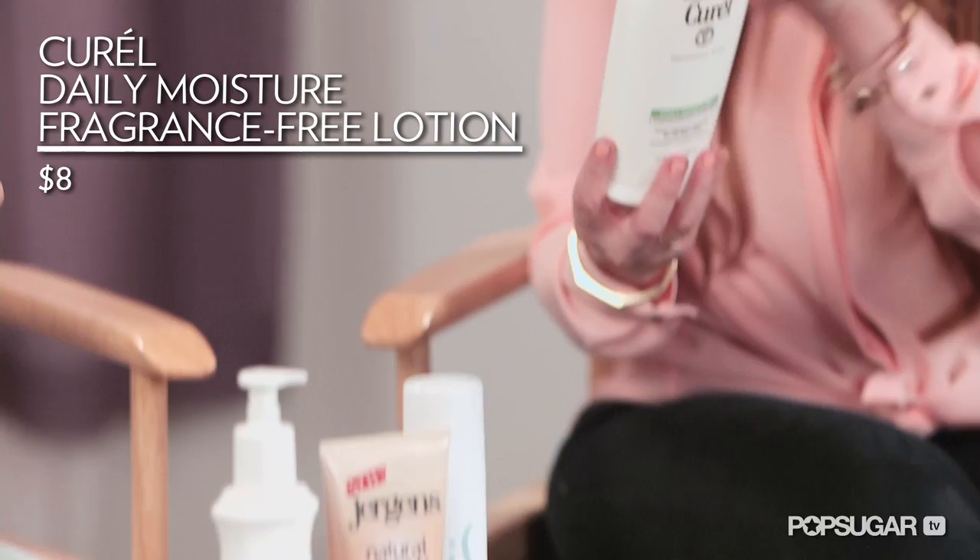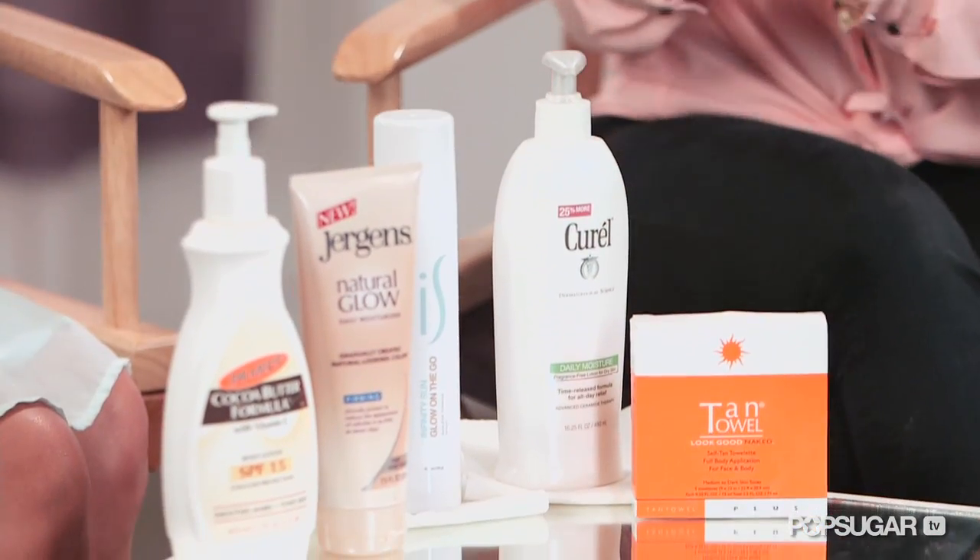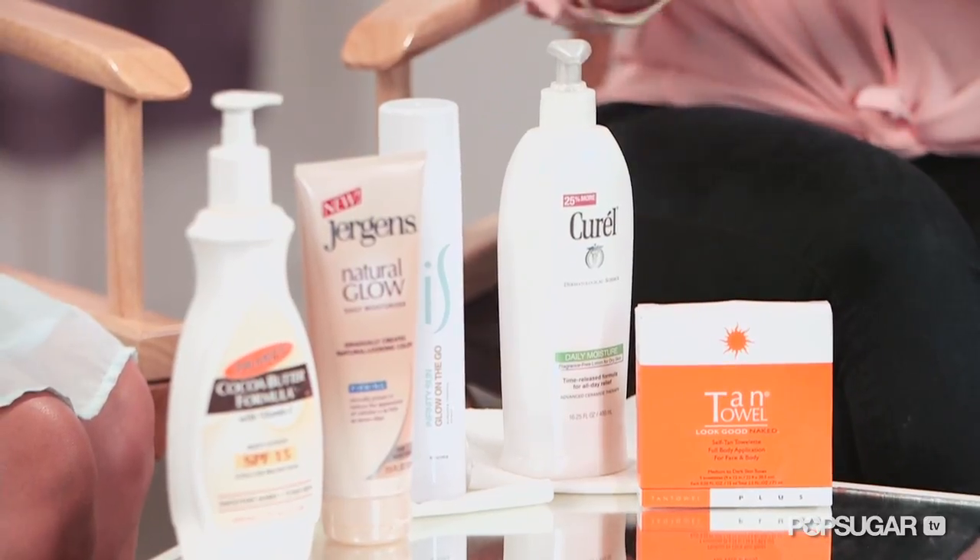So do we look on the back to make sure there's no mineral oil? Actually, this one has glycerin in it and that's a nice alternative. It'll keep your skin soft and hydrated. Mineral oil — this one doesn't have it, and Aveeno doesn't have it either.